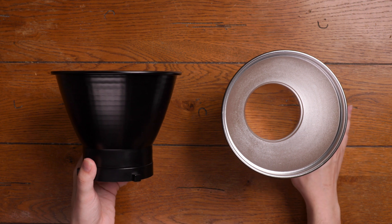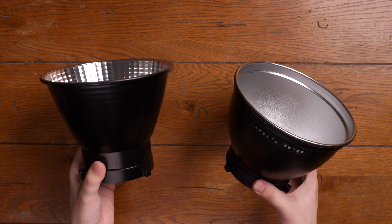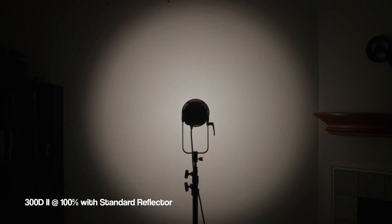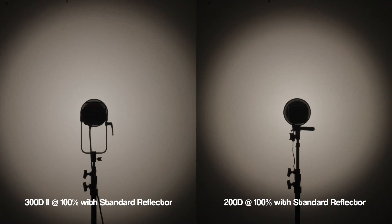One thing you'll notice is that the hyper reflector is actually a little bit longer than the standard reflector. Now let's talk about how bright it is. I don't own a light meter yet, and I'm not sure I trust a phone app for accurate results, so instead of going into lux and lumens, I'm going to compare the Amaran 200D to the Lightstorm 300D Mark II. First, the 300D at 100% using the hyper reflector. Here's the 200D at 100% with the same hyper reflector — the 200D has a tighter spread. Next up is the 300D with the standard reflector, and here's the 200D with the standard reflector. The beam angle is wider and you don't have as much of an intense hotspot compared to the hyper reflector, and again the 200D has a tighter beam angle than the 300D.